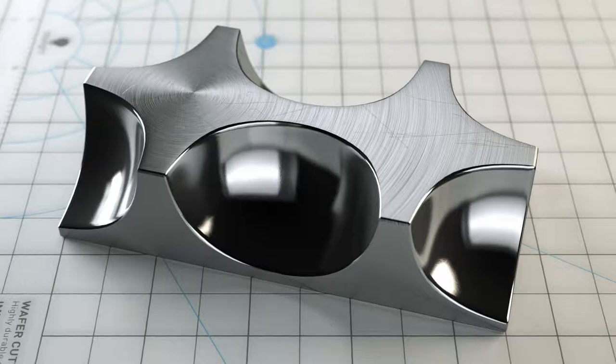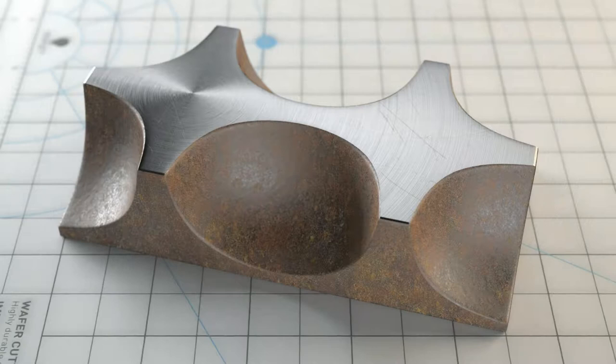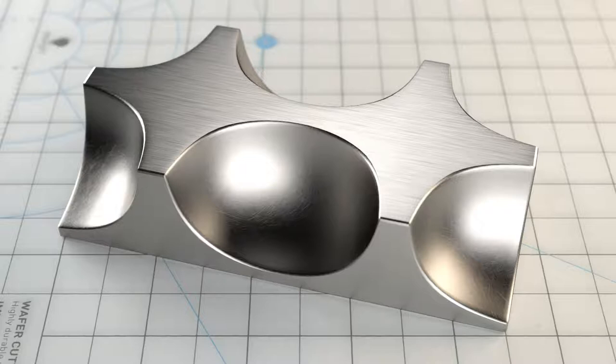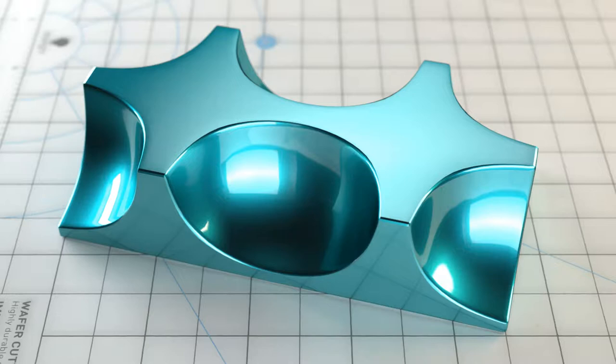Steel X20CR13 shiny with scratches. Steel X20CR13 turned. Steel X20CR13 with corrosion. Steel X20CR13 turned. Brass MS58 shiny. Brass MS58 turned. Aluminium EN-AW6082 silky with scratches. Aluminium EN-AW6082 brushed. And Aluminium EN-AW6082 anodized.